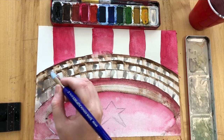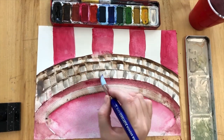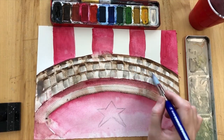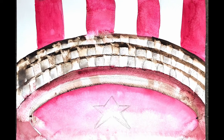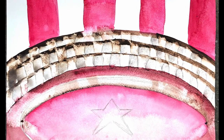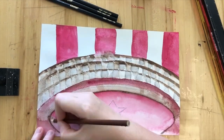So this is probably as far as we're going to get in the first lesson on this background. The second lesson I will show you now what the next technique is. But once you have this watercolour background, the next step is to define those edges with a colouring pencil.